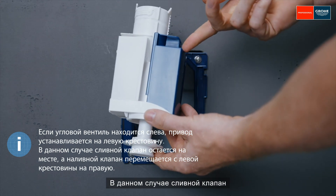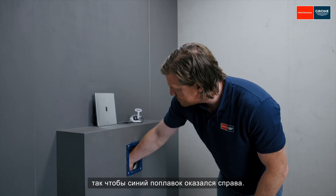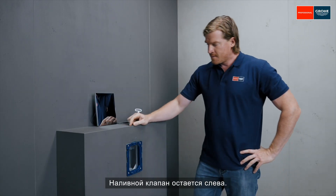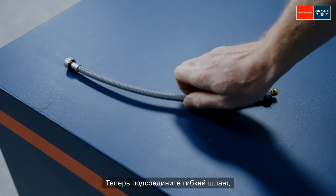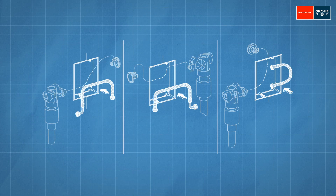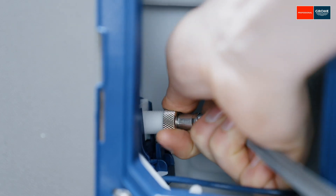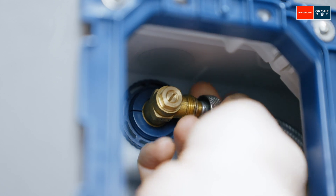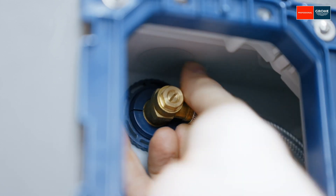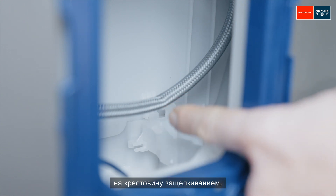In this case, the waste valve must be turned by 180 degrees so that the blue float box is on the right. The filling valve stays on the left. Now, connect a flexible hose that suits the installation conditions. After this, snap the motor onto the cross piece.